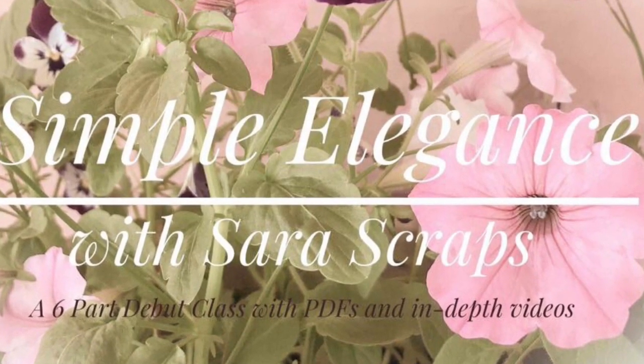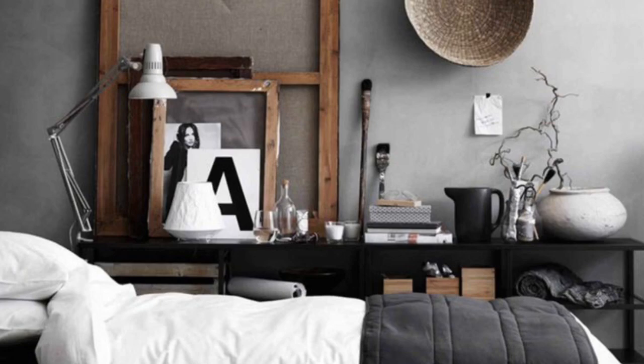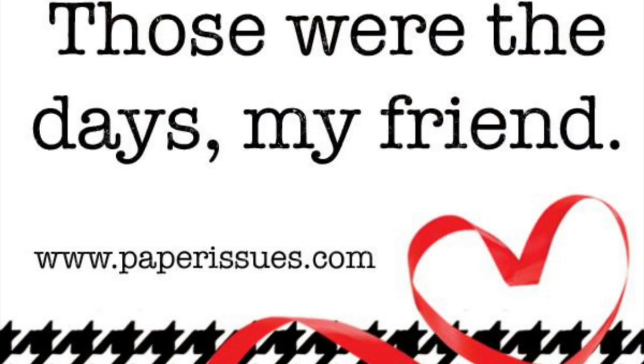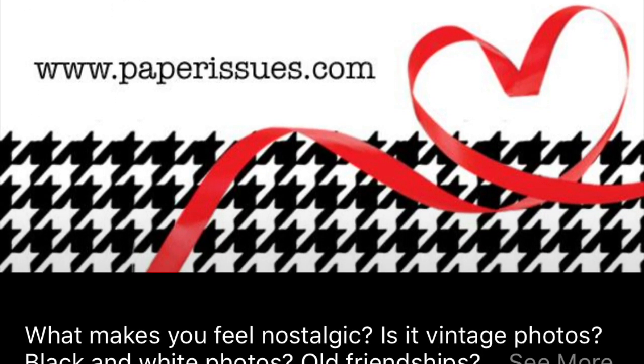Here in a minute I will show you my inspiration photo. And you'll see I am also incorporating Paper Issues' 'Those Were the Good Days, My Friend' November challenge, which was to use a black and white photo. You didn't have to take it that direction, but that was one of the options — that's where I went with it.